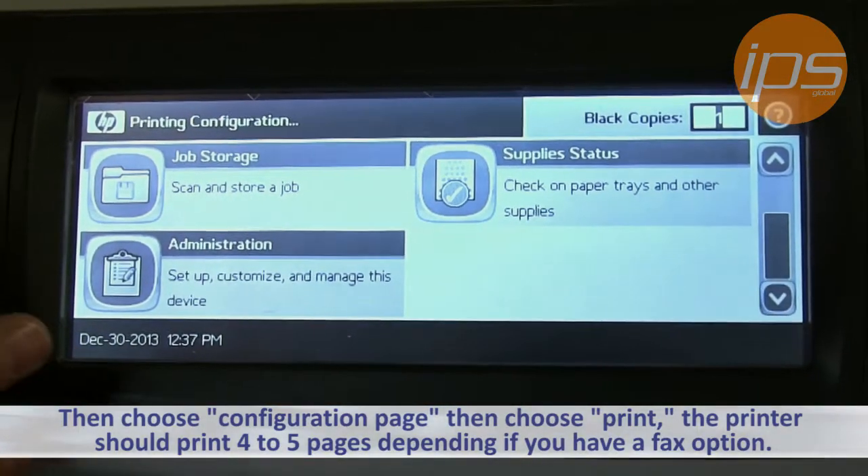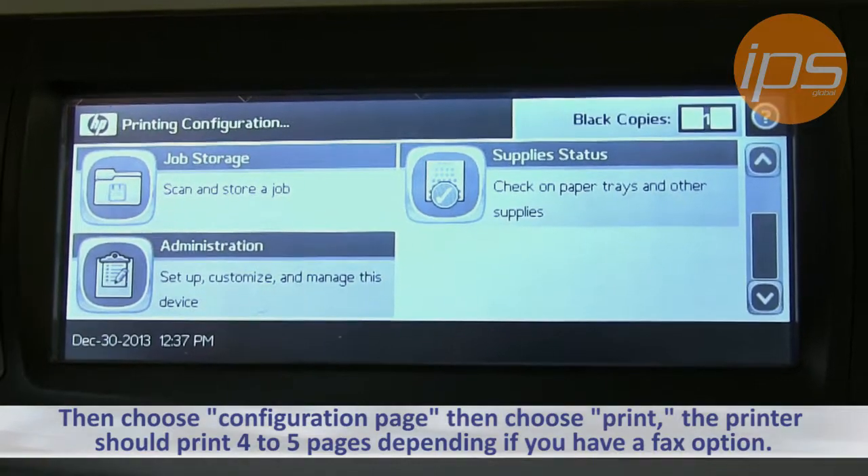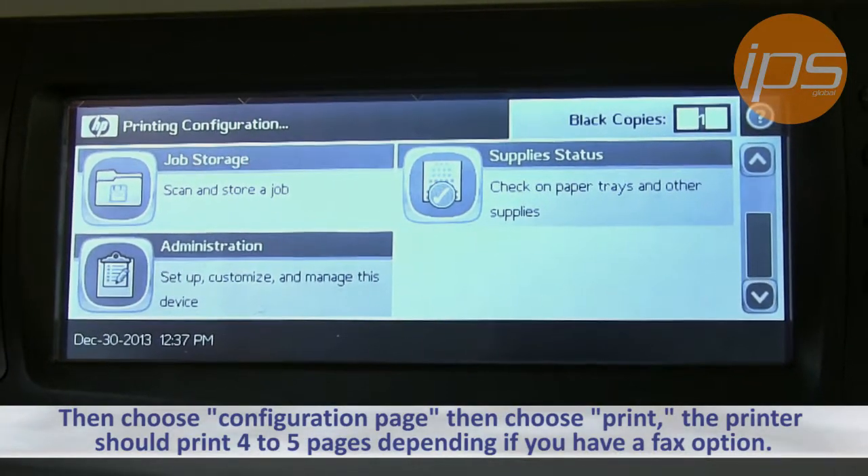The printer should then print about four to five pages, depending on whether or not you have a fax option installed on this machine.